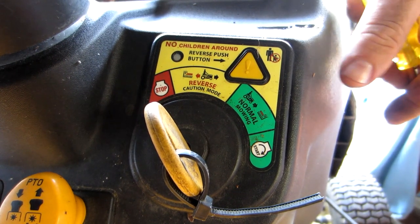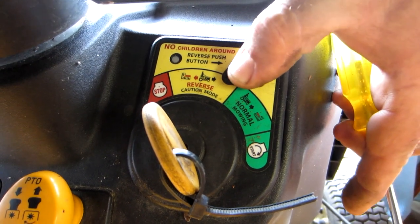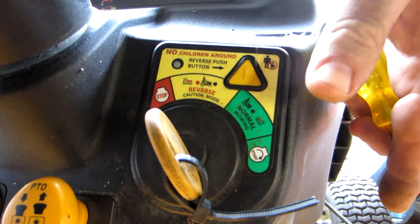What's going on with this tractor is the guy had a problem — the PTO would only work if you held that button down on the dash that says reverse. You guys that have these mowers know that whenever you want to mow in reverse you have to push this button down and then you can go backwards. Well in his case he had to push it down all the time. If he didn't push the button it wouldn't mow.